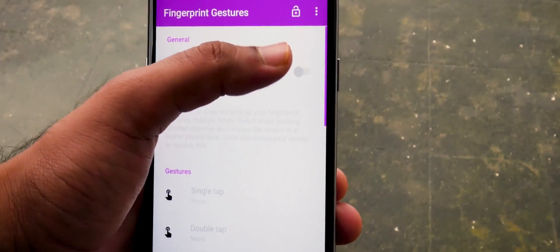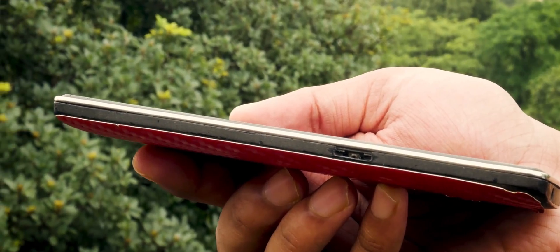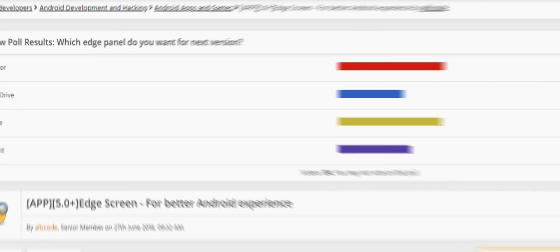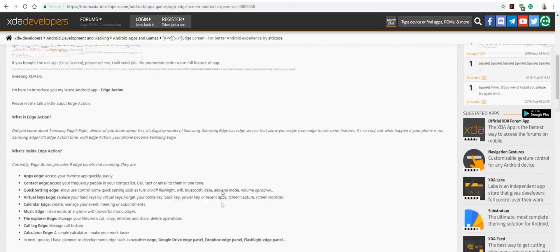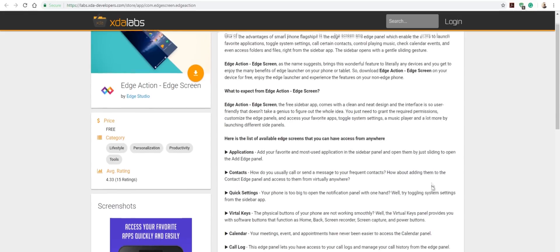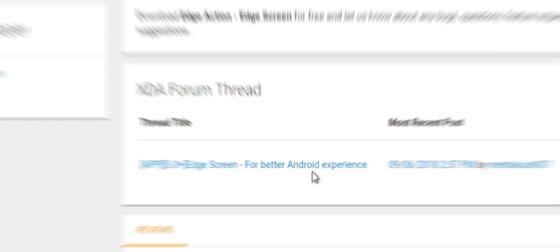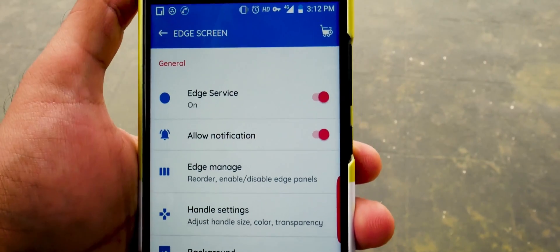But what if you have no fingerprint scanner and no working power button? Don't worry, we have you covered. Search for the XDA Edge Screen app on Google and select the first search result. Scroll down and select Download on XDA Lab, then select the link to download the APK, install it on your device, and turn on the Edge Screen services.